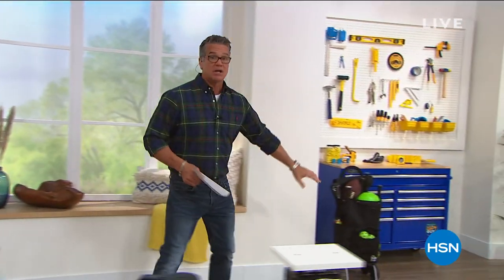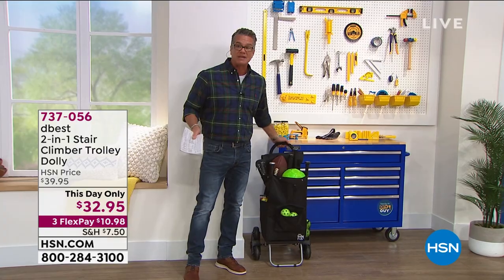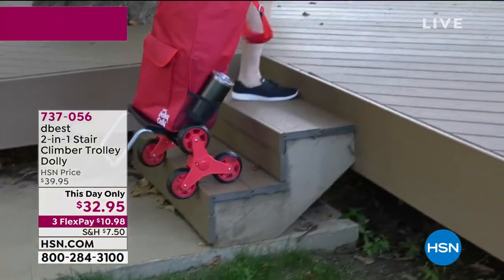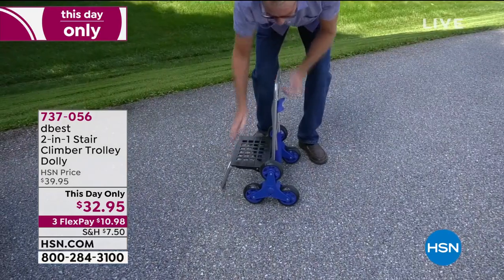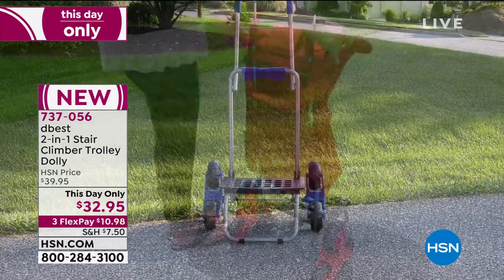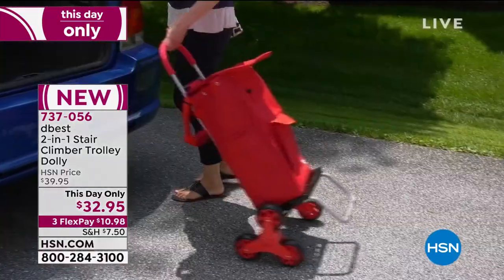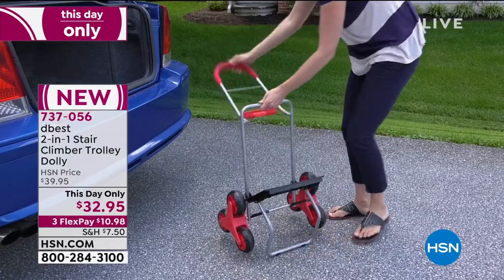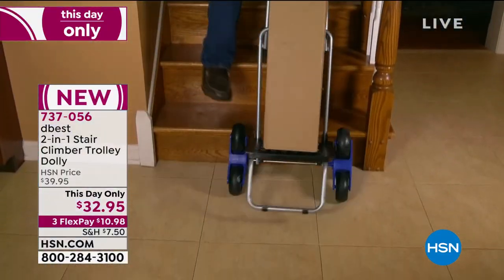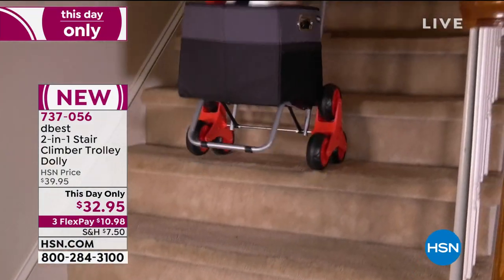Still available is the cart. A ton of you picked this up today — it's the lowest price I've ever seen it at, a this-day-only deal at $32.95. This is your trolley, your hand cart, your moving backpack. It'll go up and down stairs because of that unique wheeled system. No more being afraid going downstairs with large packages. Take it to the park, the grocery store — it'll climb over curbs and go upstairs. The whole thing folds down and collapses right in your car. Last call if you want black — about 20 or 30 left.